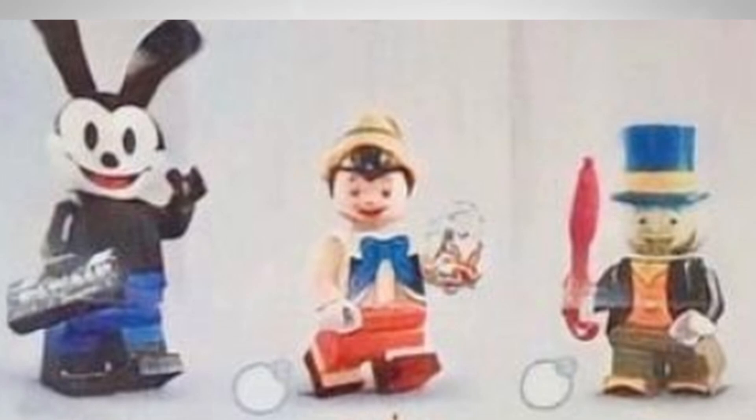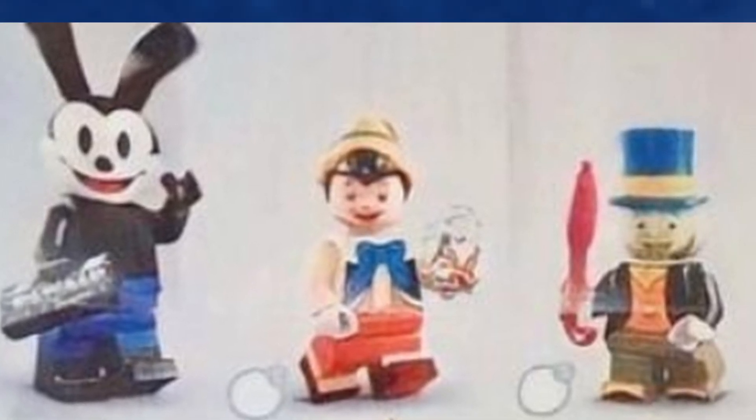Next we have Pinocchio — there are no molded faces for these figures, which is interesting to say the least. I think he's got like a print maybe for his nose. This is a very blurry picture but it looks like he's holding a print with Cleo the fish on it — that's quite cute.